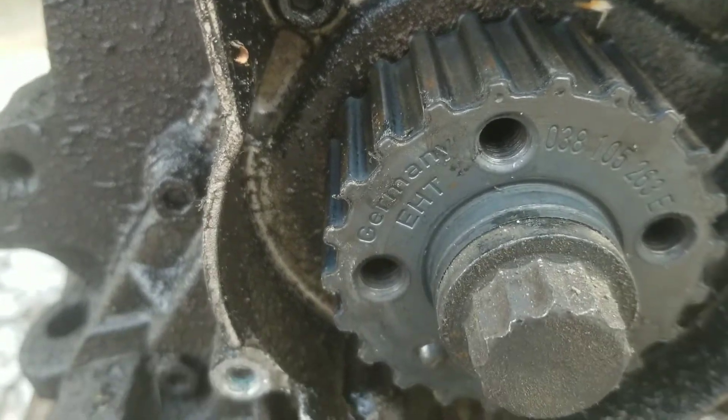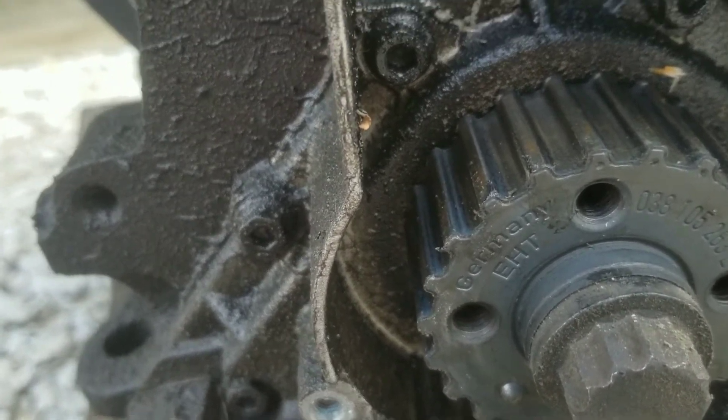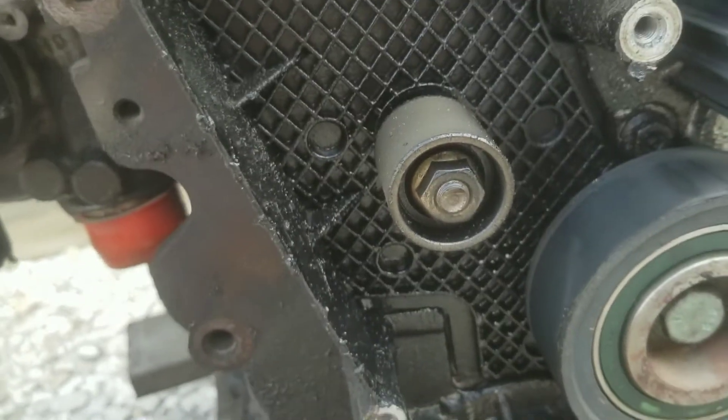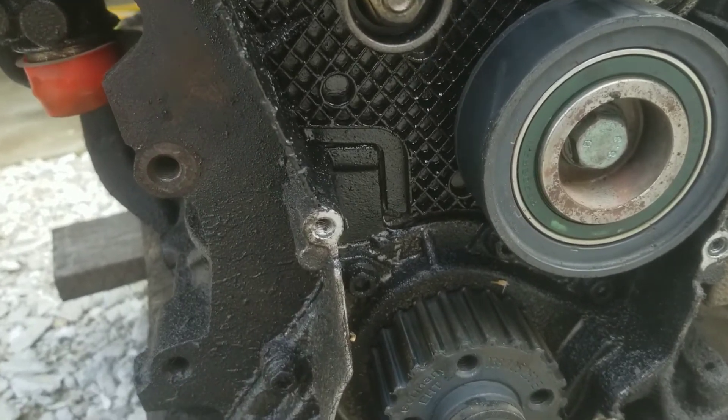And that's how you can confirm that you're at least really close to top dead center when you're throwing everything back together, in case you need to re-find top dead center while you're working on things, if you bump things out accidentally.